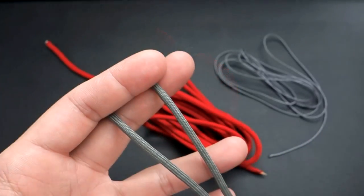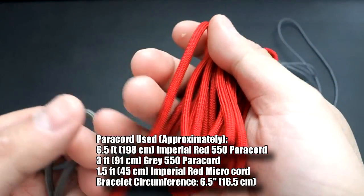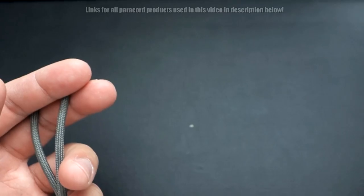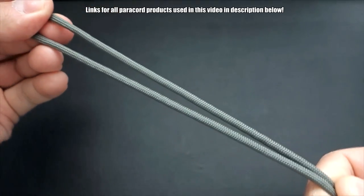To start off this bracelet, I've got my core strand in gray and my main weaving color is red. For the barbed wire accent we're doing gray as well. Set those aside for now — first we're going to tie a diamond knot, because we're doing knot and loop closure.